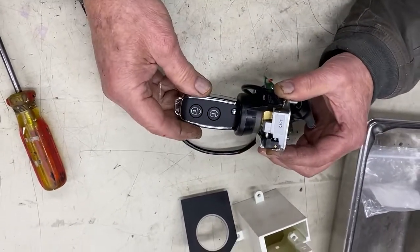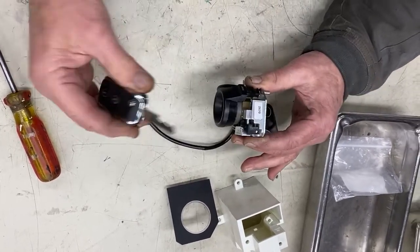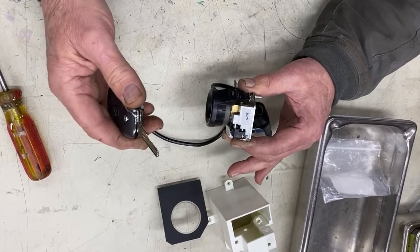The beauty of the lock cylinder is that the key only removes when it is in the vertical position, just like that. It won't pull out anywhere else until it's in the off position.